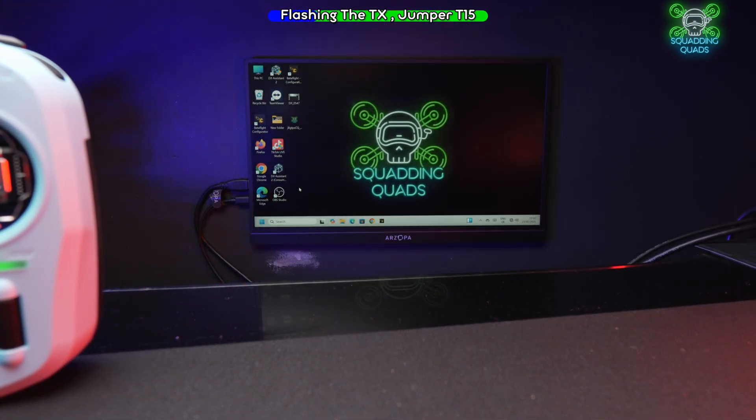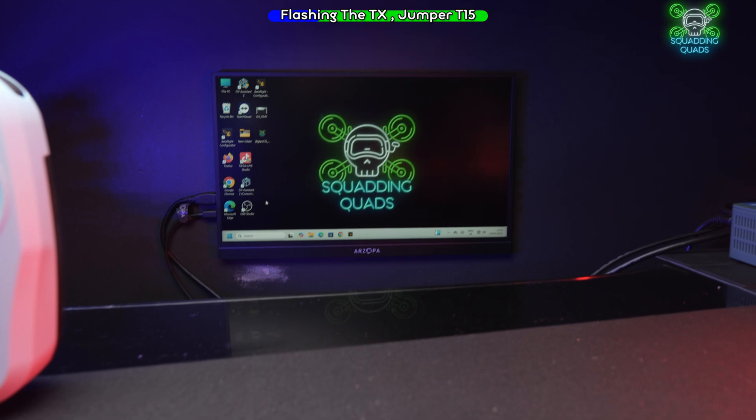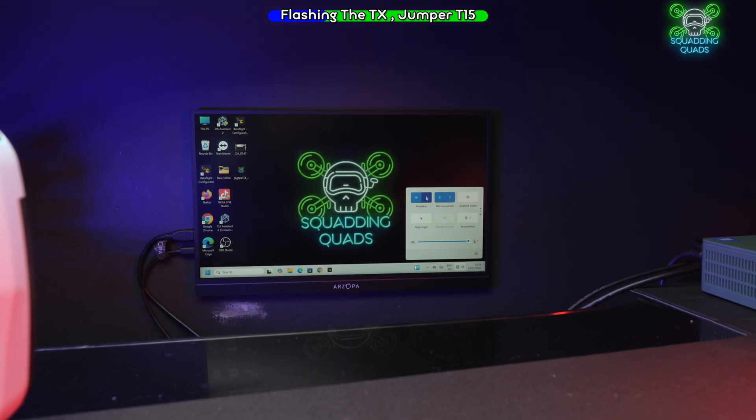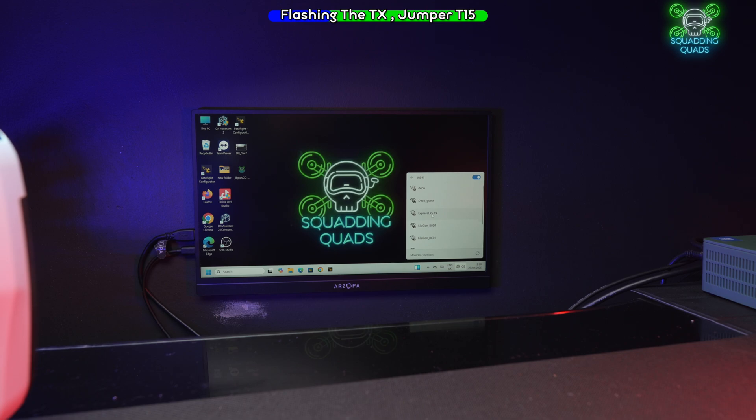Zoom into the PC and we should see 'Express LRS TX' — TX meaning transmitter, meaning the controller. The password is going to be exactly the same: 'expresslrs'. Then hit next.